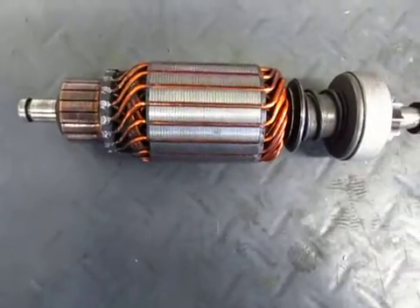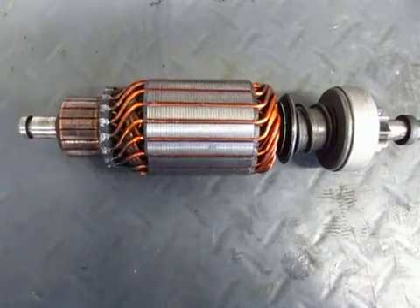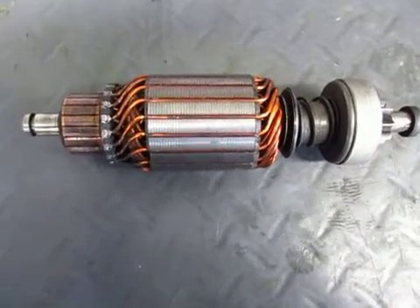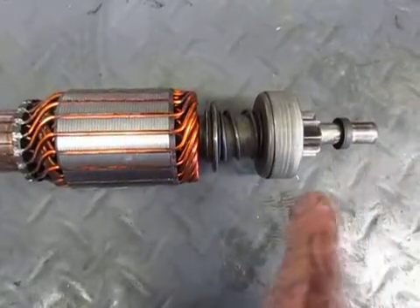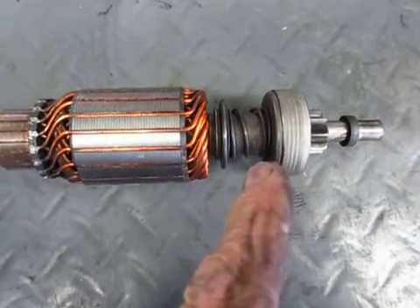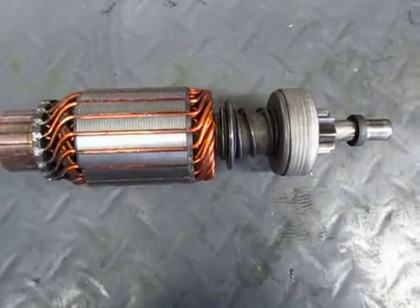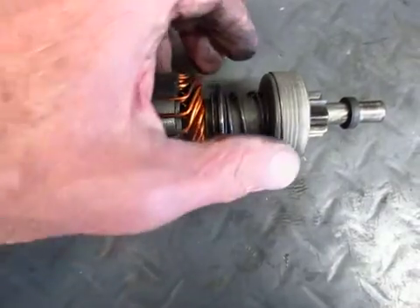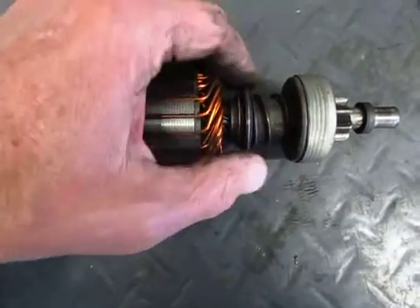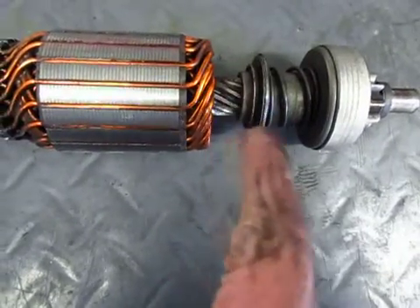This is the starter motor armature out of a 1977 BMW R100RS. This section here is what's called the Bendix gear — a rather ingenious method of engaging the starter motor and automatically disengaging it when the engine starts. This whole assembly slides outward because there's a set of spiral gear teeth cut into the end of the armature.